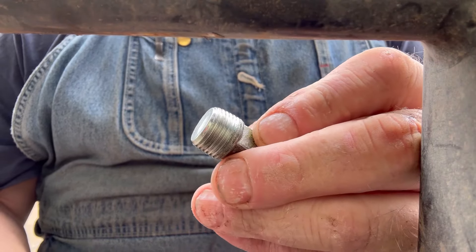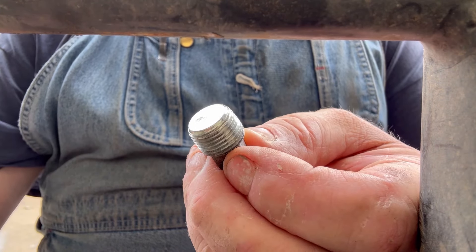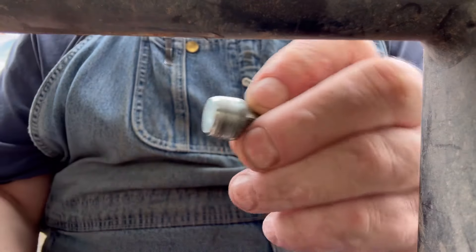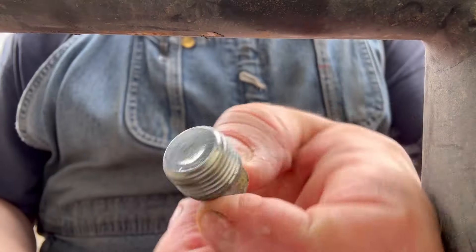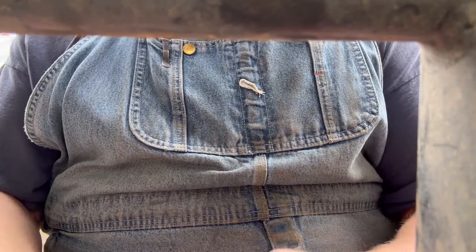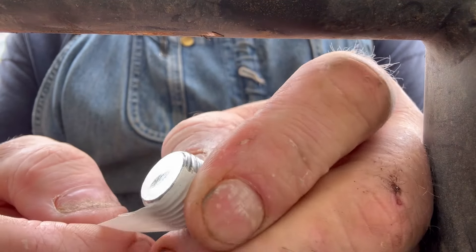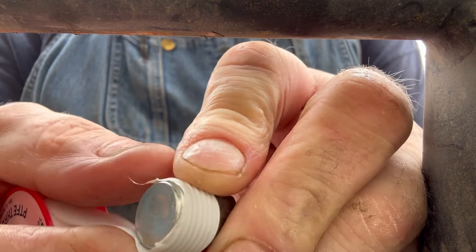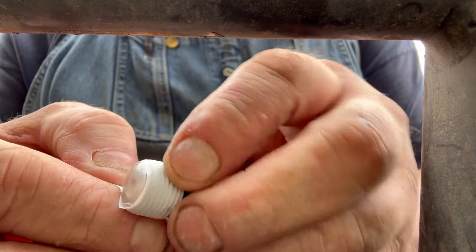This is a simple trick and tip. Did you know there is a right and a wrong way to install Teflon tape onto pipe fittings, bolts, etc.? Whenever you install PTFE pipe thread, you want to make sure that when you start it on there, it goes in the same direction as when you tighten. Whenever you are tightening the plug, put a couple of wraps on here like this.